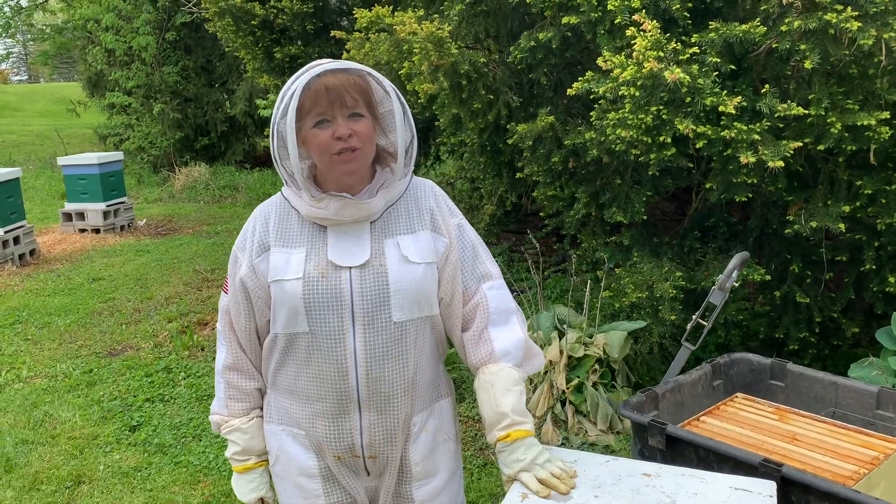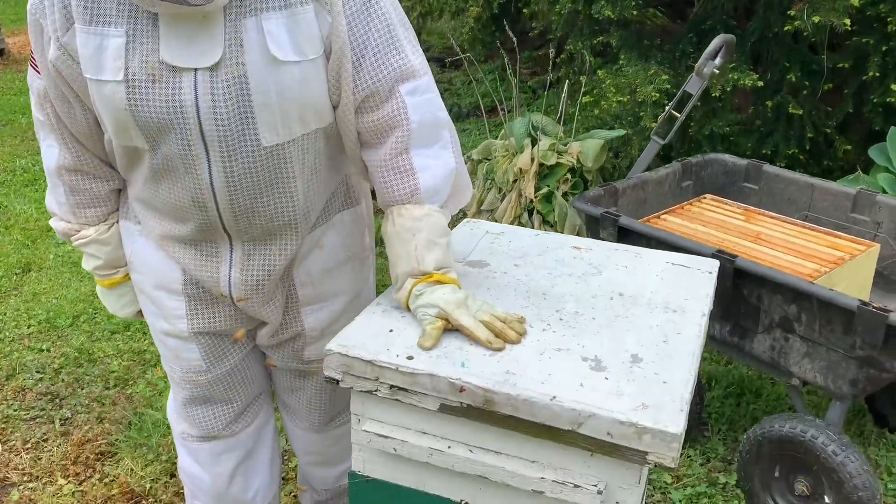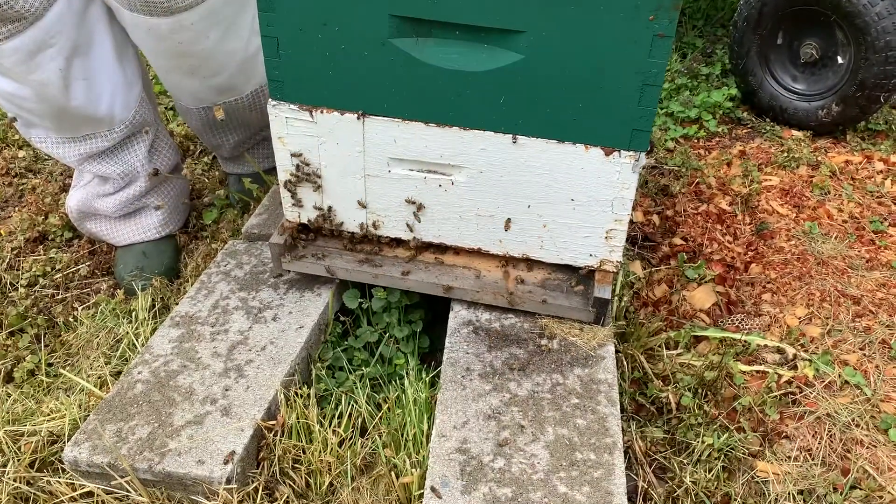Hi busy bees! We went down to our bee yard this morning and we noticed, if you look at this hive, there's a lot of activity — lots and lots of bees.